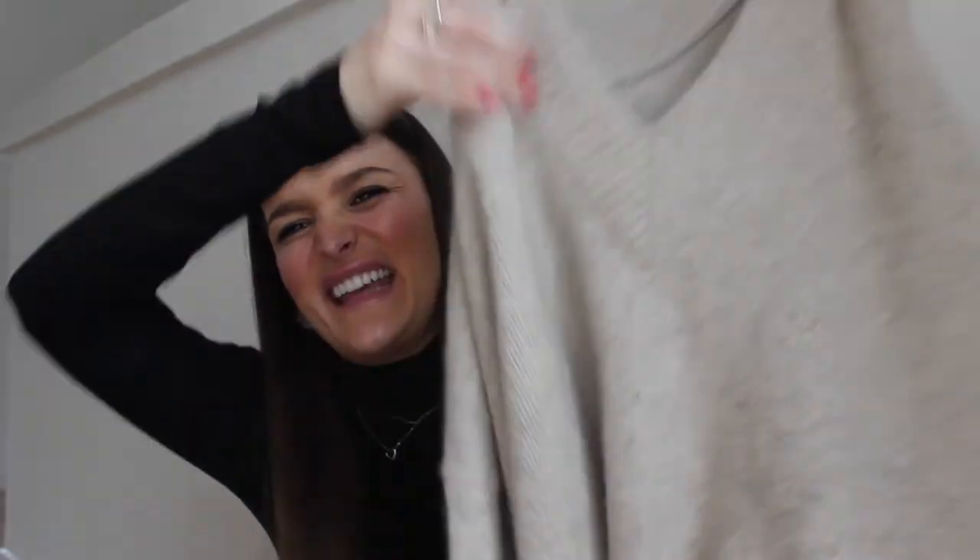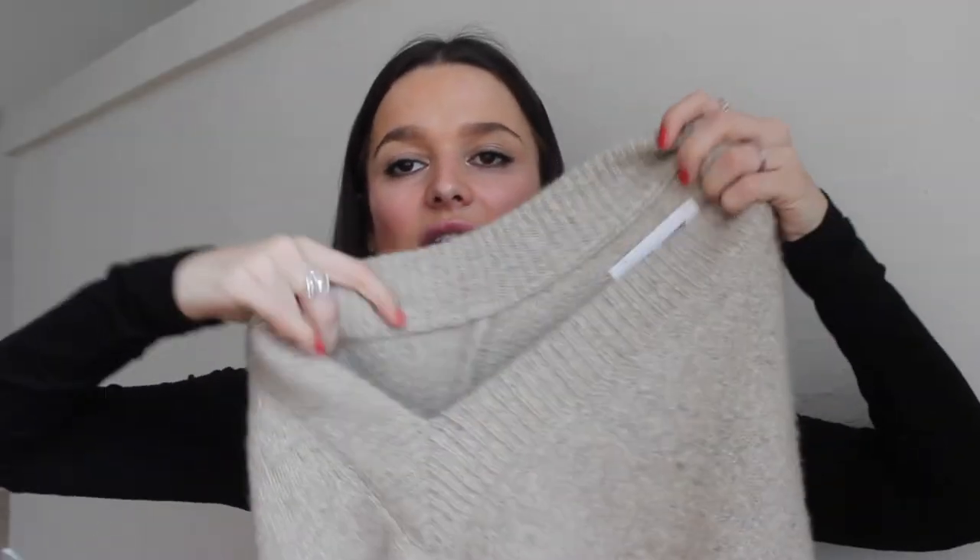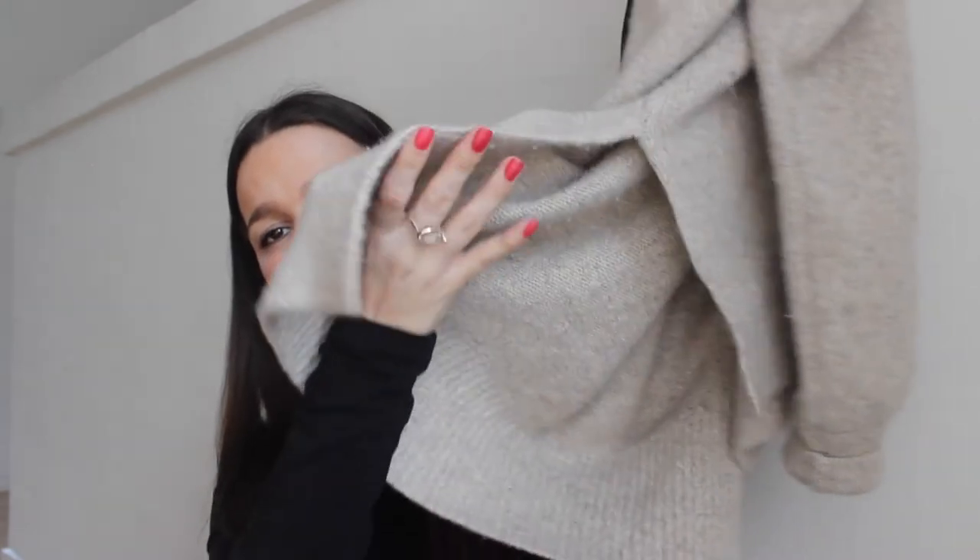This is the last sweater of the bunch. It's also 100% cashmere and very thick, which shows on the price tag. It's in a light shade of tan and it just has this lovely deep V-neck with a big collar section that looks really nice. It's a bit longer in the back and has a slit. I love it. I usually wear this with a pair of leather jeans or leather tights and it just looks so good — it's a casual sweater but you can spice it up.